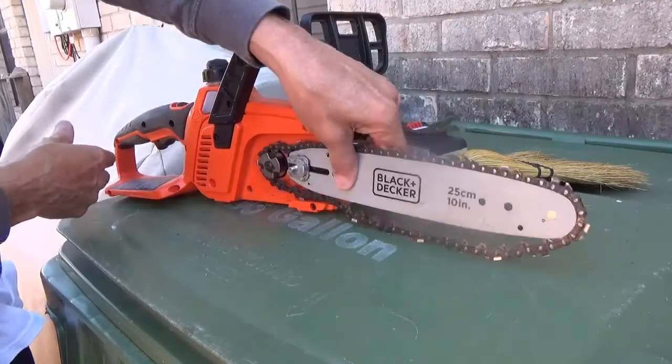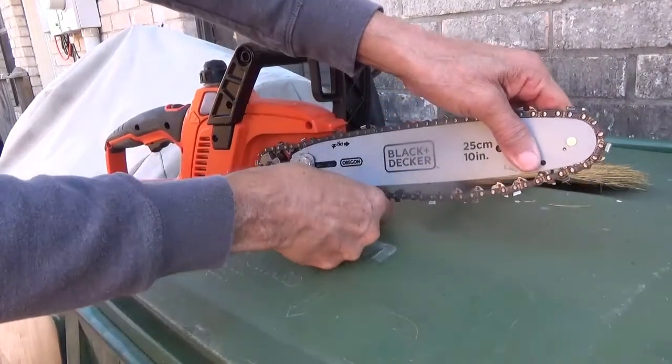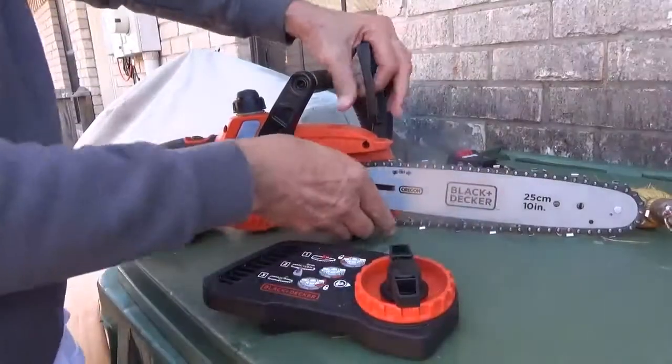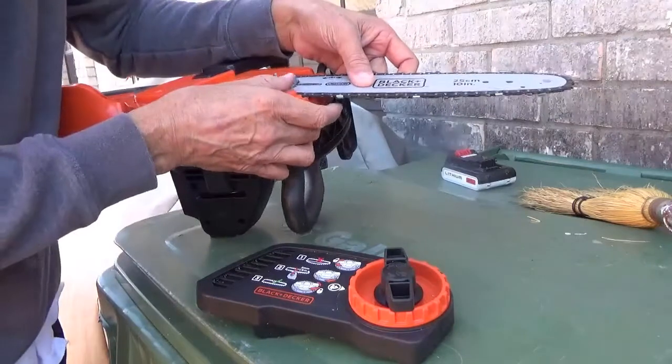So you can see the guide bar along with the chain — you can take it off, it wraps on the back there. It's just a matter of getting the chain into these grooves on the guide bar. So I'm trying to do that right now.